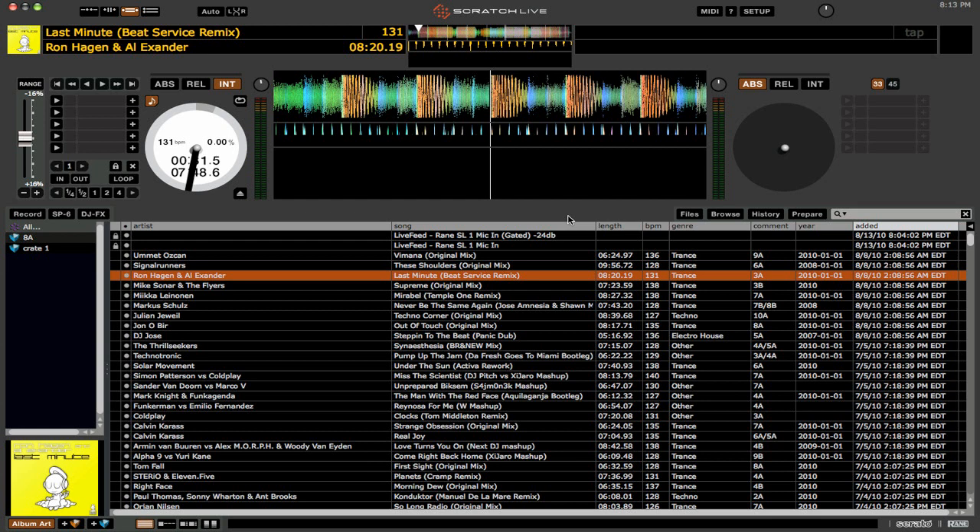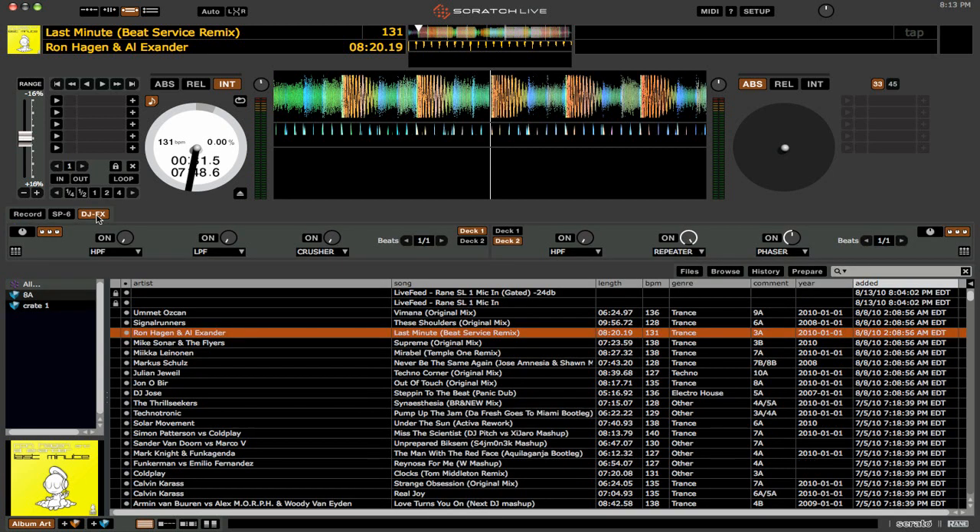The Ultra Knob is the thing I'm most excited about. All you have to do is open up your DJ FX, and you'll see a couple of different things. First, we now have this Beats counter, which you can simply change the value of by clicking the arrows to the right. But also, next to this 3-knob button, we have a 1-knob button — and that is the Ultra Knob.